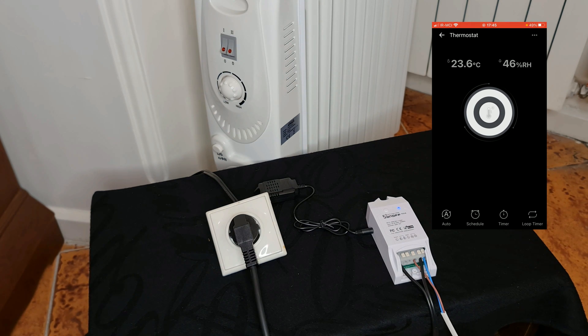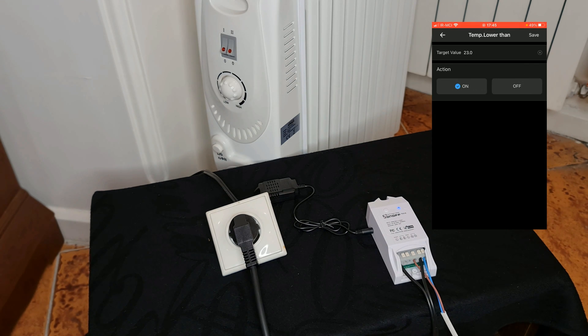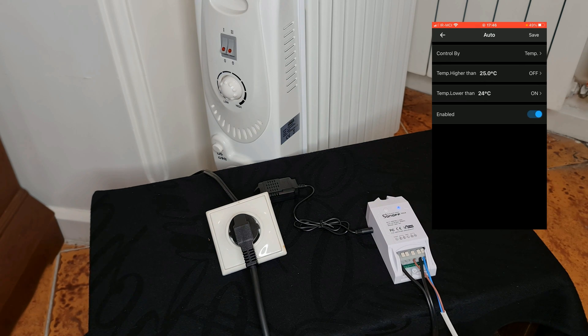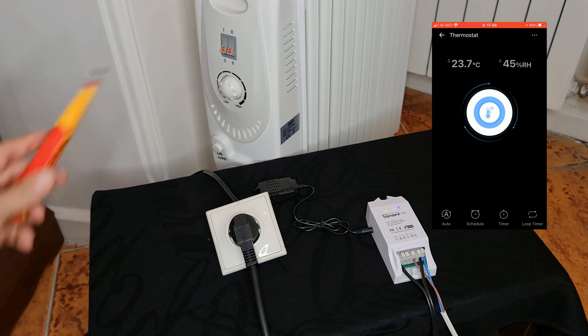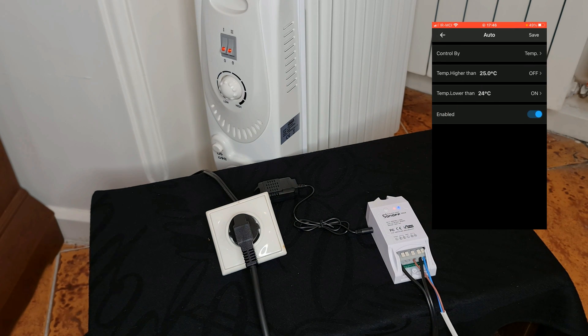The temperature is 23.6 degrees at the moment. Let's change the lower temperature threshold to 24 degrees in order to test the thermostat. Do not forget to tap on Save. You can see the heater is now on. When the temperature reaches 25 degrees — as sensed by this sensor — the heater will be turned off.